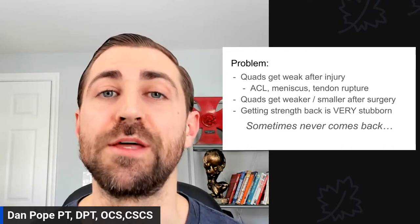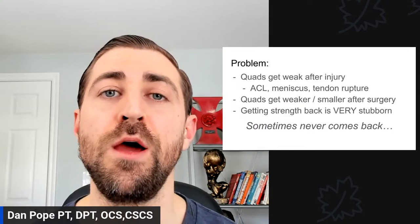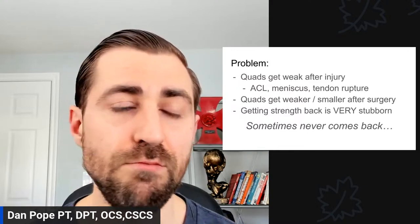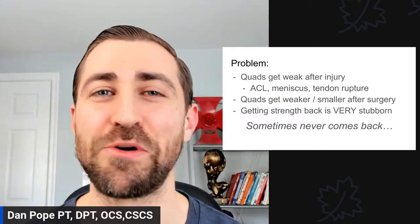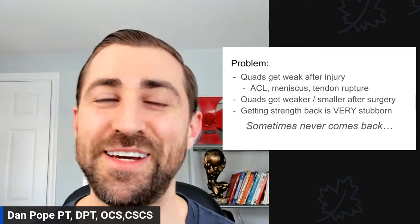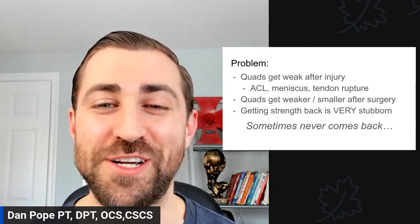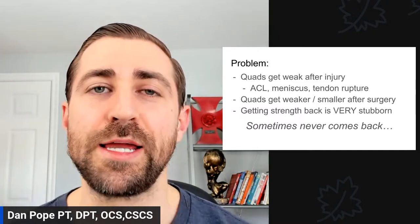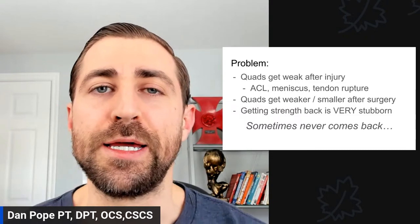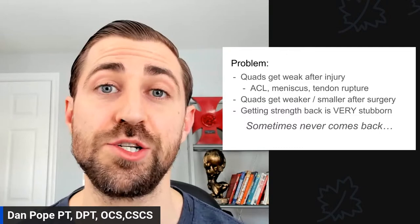It's important to understand that the injury itself is going to cause weakness and inhibition, and then once you have surgery it gets even worse. It's just like digging a hole that gets deeper and deeper in terms of weakness and atrophy — not a lot of good things are happening after an injury like this. Getting this strength back is very, very challenging, and getting the muscle mass back is very, very challenging. We have a very tall task — it's not something that comes back easily.